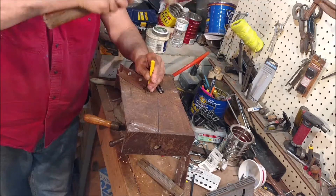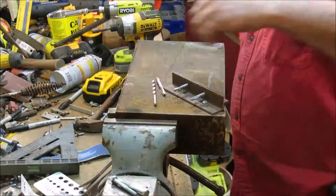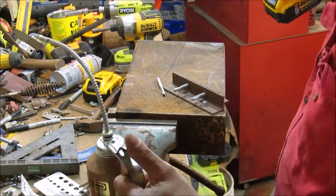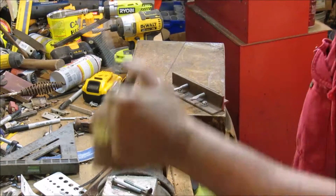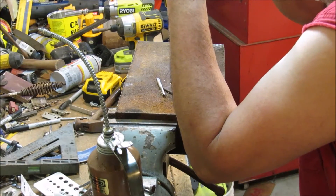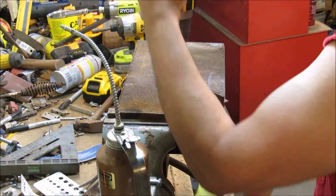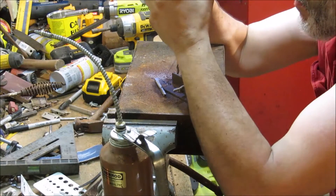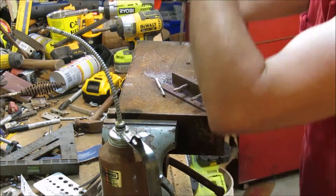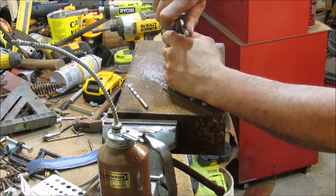Here I'm center punching a hole. I was a little bit off, so you can redirect it by putting the center punch on an angle a little bit. Here I'm tapping a pivot pin hole — slow and steady. This is sped up so it looks like I'm going really fast. That's a number seven bit; I'm going to be using a quarter-inch tap, quarter-twenty actually.